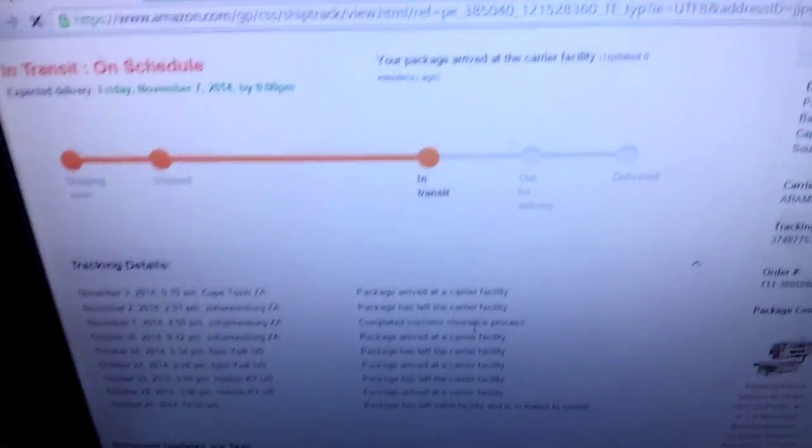Interestingly enough, these parts don't actually have numbers on them — you need this reference sheet to see which number is which, which the instructions refer to. They just reference the part numbers in the instructions. Also interestingly enough, Amazon shipping tells me it's still in transit and not even out for delivery yet, even though it's right here, so that's kind of weird.